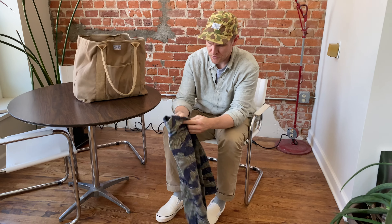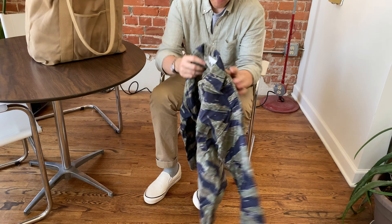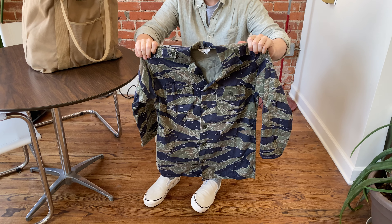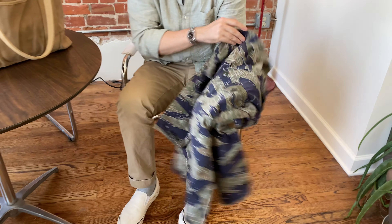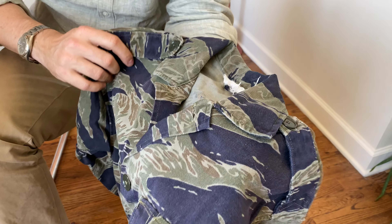So this is a Vietnam era tiger stripe fatigue shirt. I'm kind of old-school in that I just never got into the whole 'advisor sparse tadpole' breakdown — to me it's a medium to heavy weight, a heavier ounce twill, and this one's unique in that it's had some modifications.